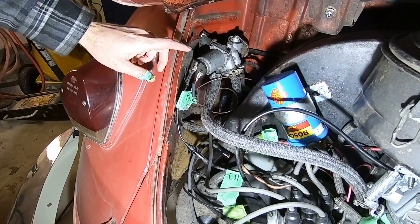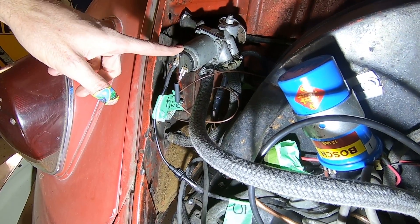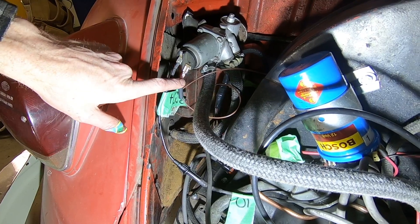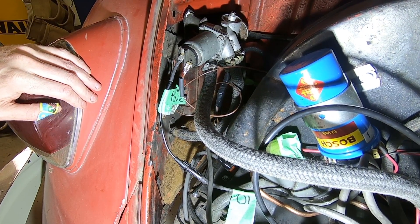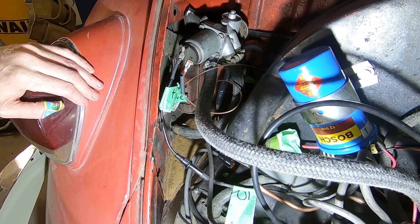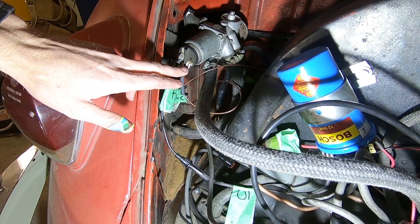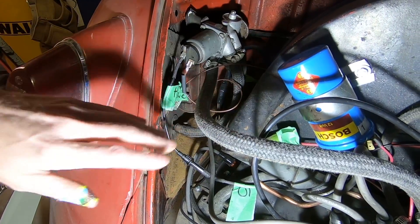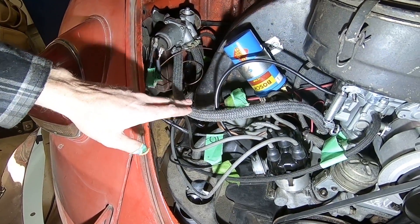As mentioned before when we were doing the bench test, positive is this side, negative is this side. The negative goes back through your neutral safety switch and from there it goes to the shifter, so when you touch the shifter you're grounding out this terminal.